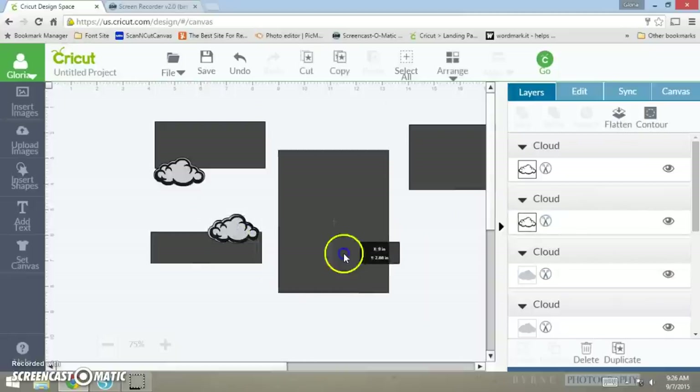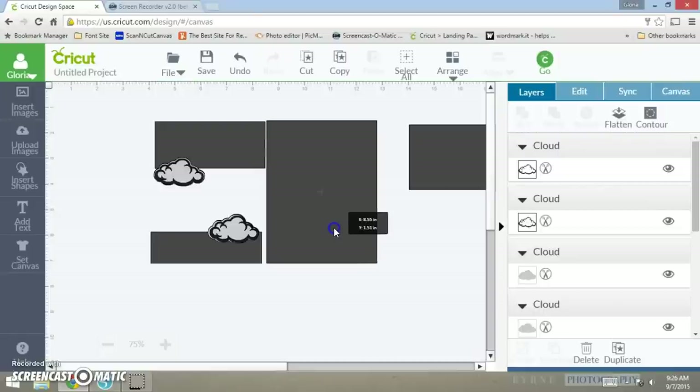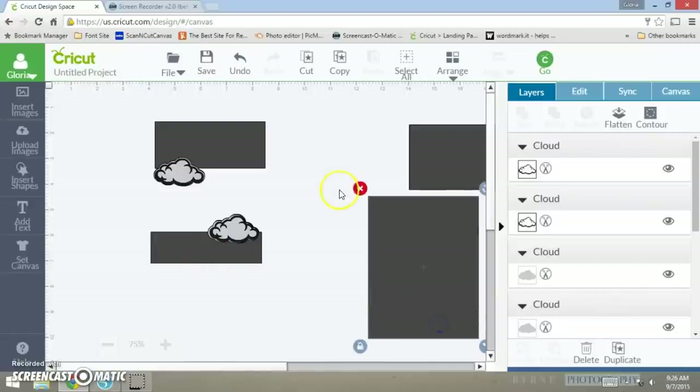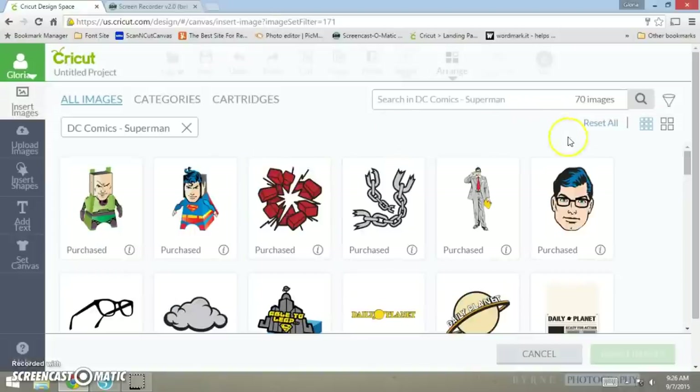I just wanted to make sure it was going to even up. Now I want to go back into my shapes and search for a stork.